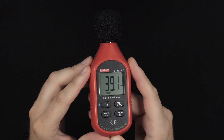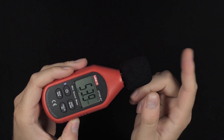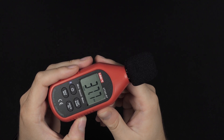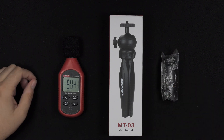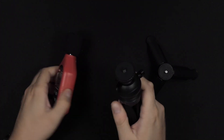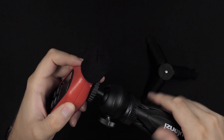Just hold the power button and turn it on — it will start measuring immediately, only takes a split second. You can see the reading and it is very fast at updating. You can also make it update slower. A mini tripod is definitely a great add-on, and I think I'll go with the bigger one since it has a little ball head.